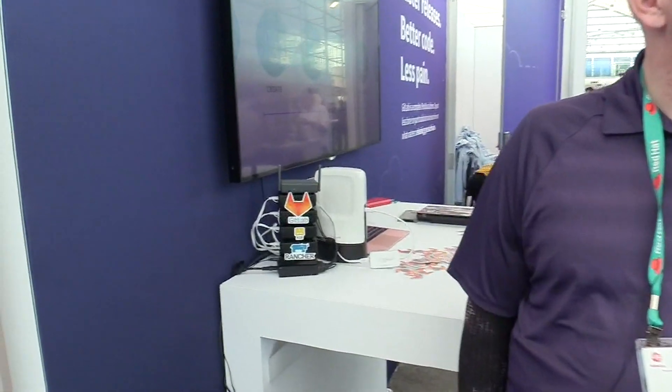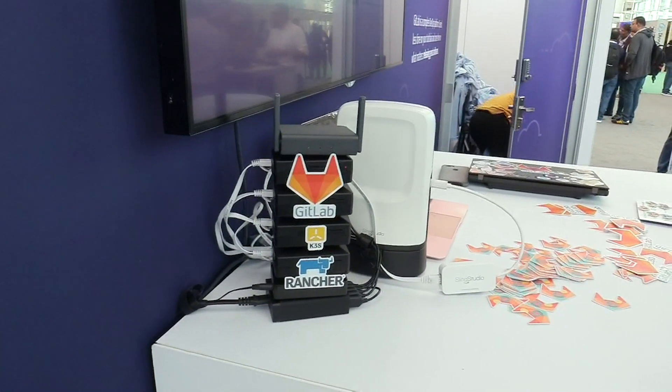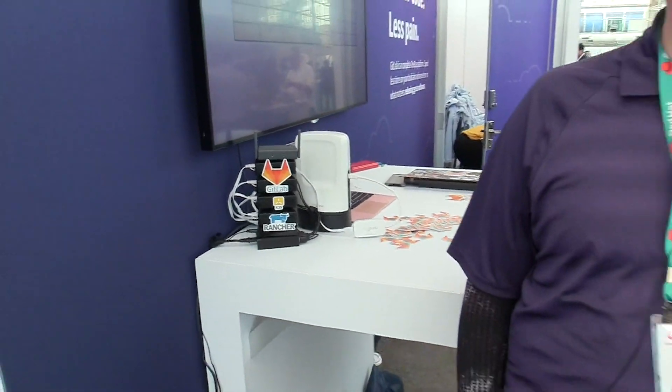One of the other projects we've been working on is this little device over here running GitLab and K3S. It's an ARM device. So Jason, could you tell us about what this is, the problems it solves, and how it's put together? Sure. So this is what we call BuzzCrate. It's a little bit of a play on words, but it's a multi-node ARM cluster that you can actually take around with you in a bag.